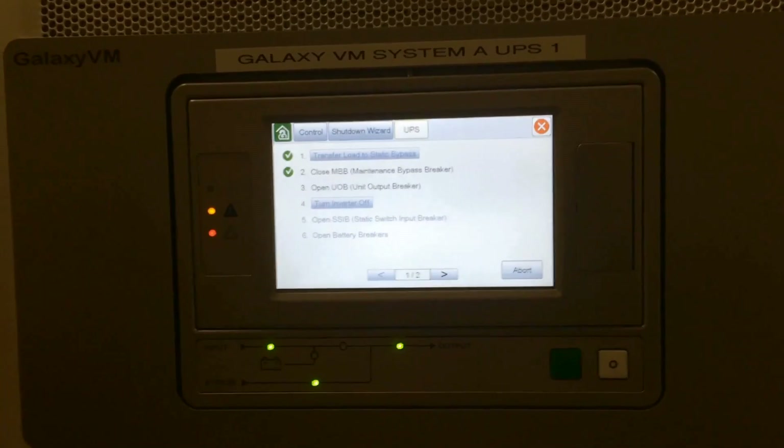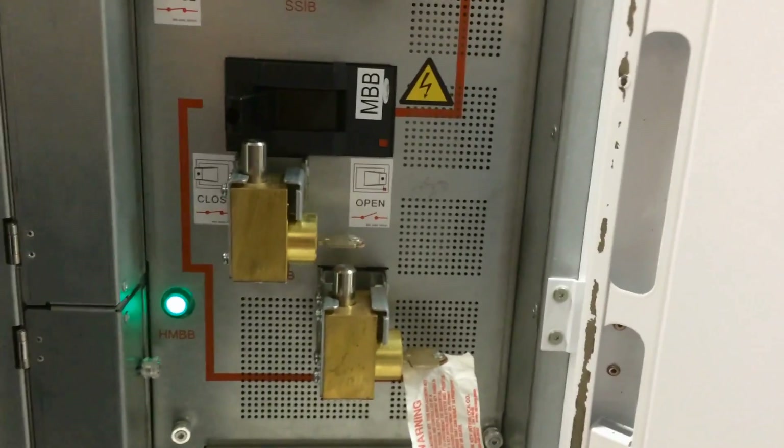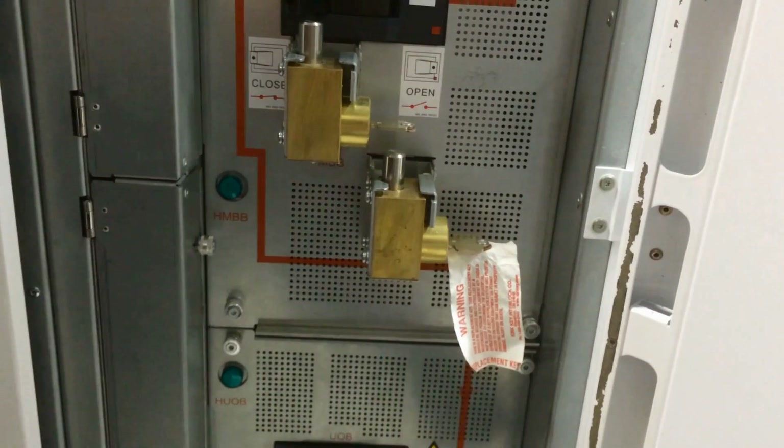This next step directs you to open the UPS output breaker. Again we had the okay-to-operate indication. Once the breaker is open, since this has a key associated with it, we'll go ahead and lock that breaker and remove the key.